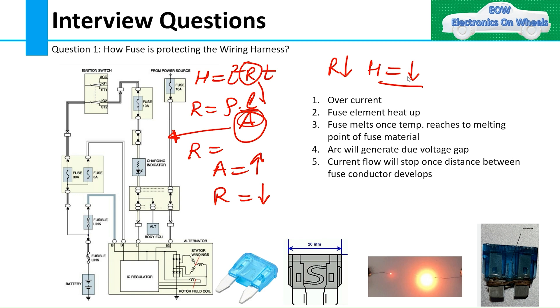This is how a fuse protects the wiring harness. If you still have questions or confusion, please comment in the comment box. If you have interview questions, please comment them along with the name of the company where the question was asked. Thank you.